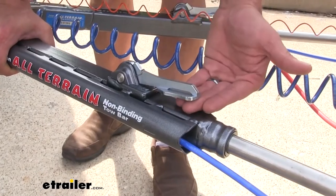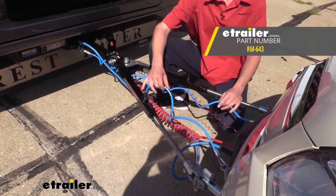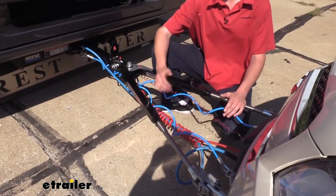But with the Falcon All Terrain, that's all built in. It's got the handles there and it's just so much smoother. With this setup we had to purchase safety cables separately from Roadmaster. If you went with the Falcon All Terrain tow bar, those would come included with your tow bar, so you wouldn't need to purchase safety cables in addition.